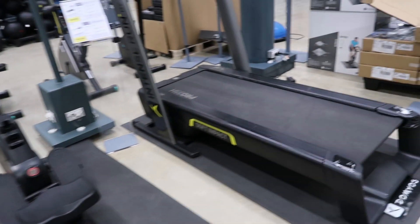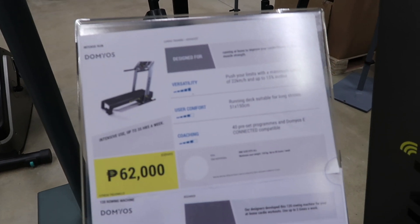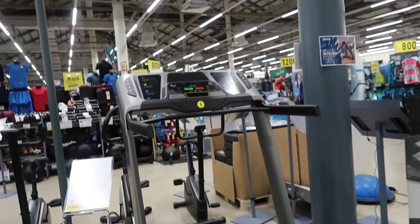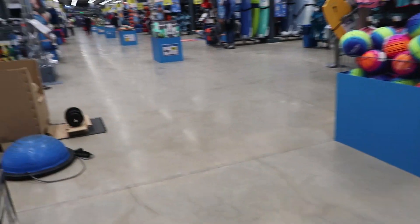The treadmill today is 62,000 and this other machine is 18,000. You know what this is for? Smooth pedaling coaching. And the treadmill — it's very, very big, guys. Look at this!